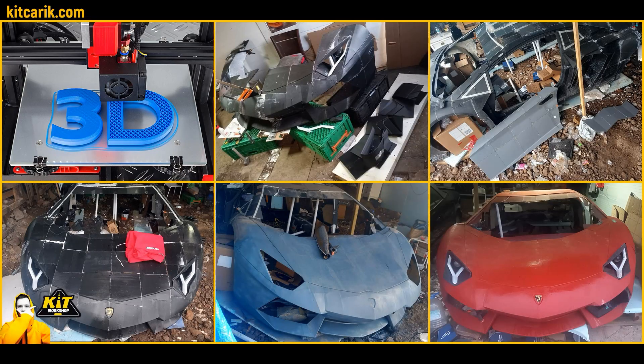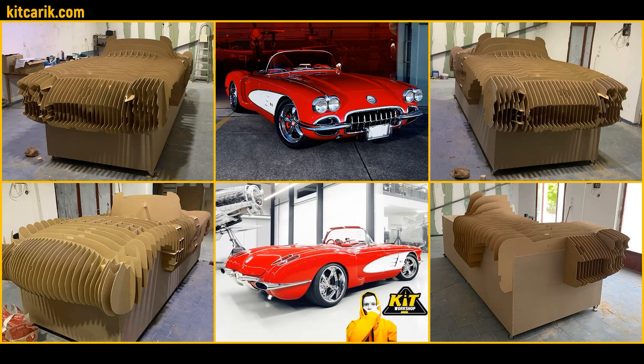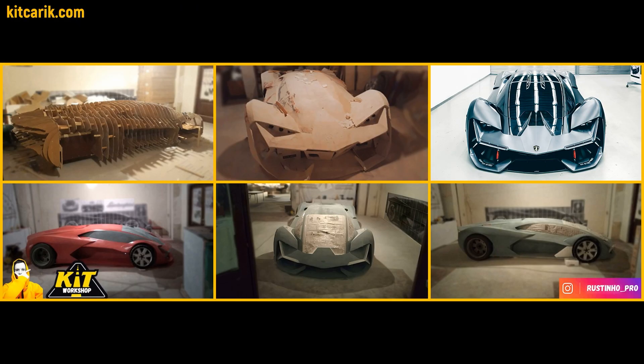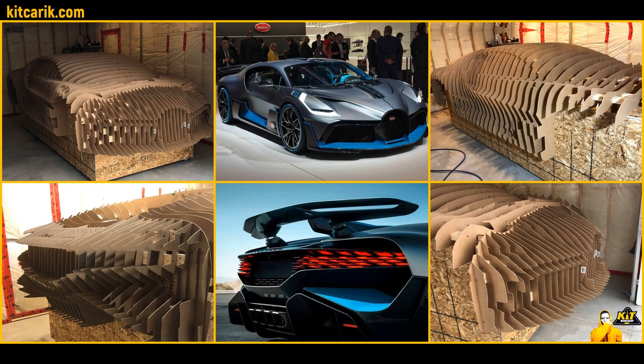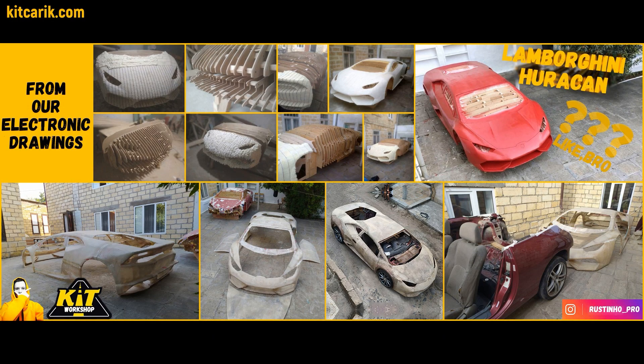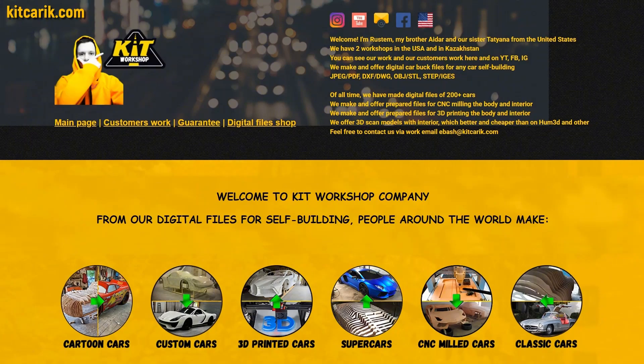Car buck assembling, 3D printing, or CNC milling from styrofoam — it's available to everyone without prior skills. Detailed step-by-step video tutorials are included, along with our help. All our customers didn't have these skills before working with us, and now they can easily complete their projects. It's like Lego, but for men. Start making your dream car now — otherwise nothing will change. If you need digital car buck files for any car self-building, welcome!